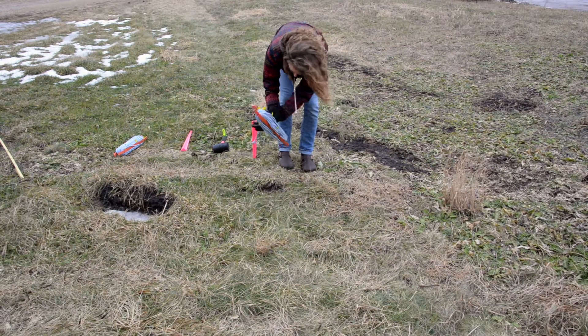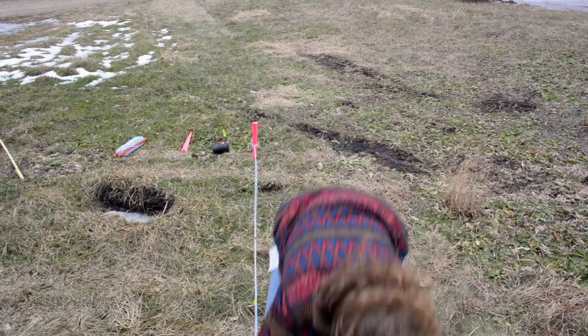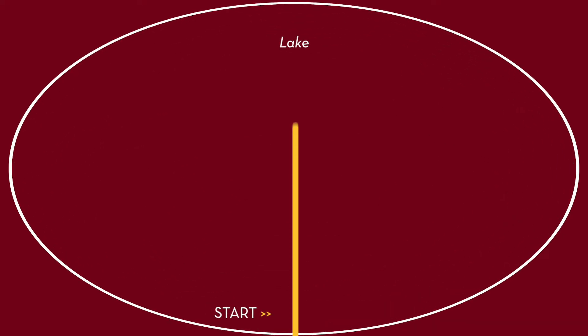The beginning of the rope is staked into the substrate to prevent movement. Like the belt survey, transects are started in depths of around 1 to 1.5 meters, then run out perpendicular from the shoreline.